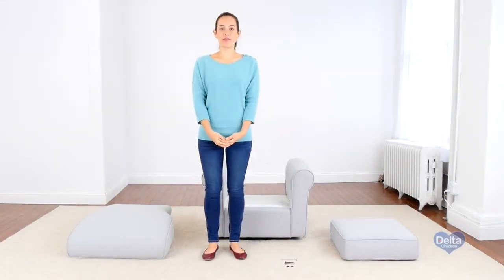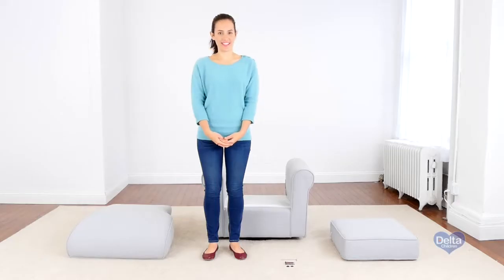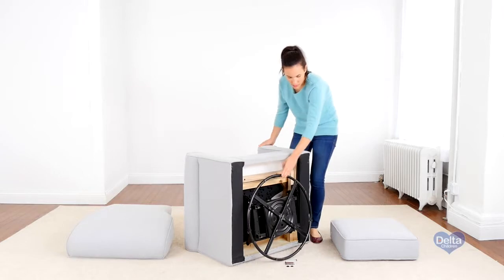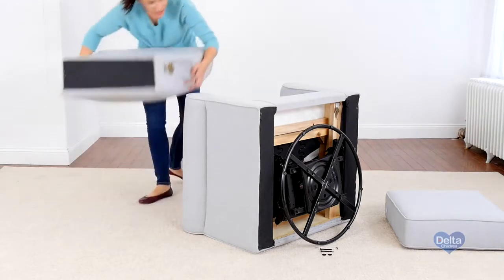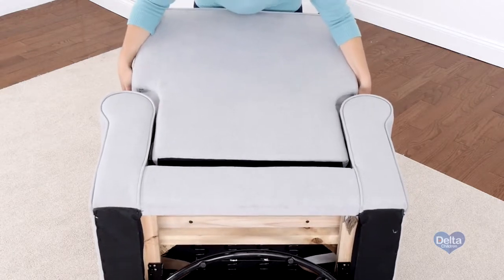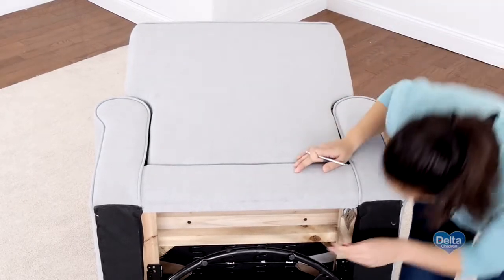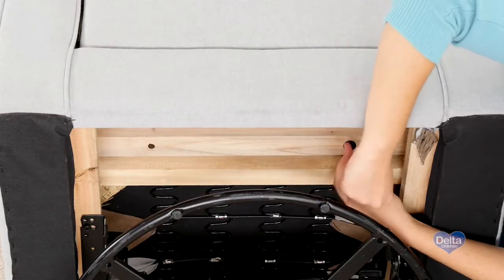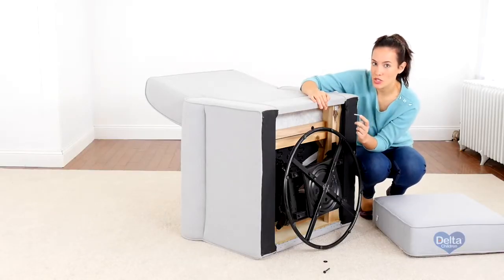First we're going to attach the back to the base of the seat, and for this we will need two 65 millimeter bolts, two washers, and the provided Allen wrench. Make sure to use the short side of the Allen wrench to tighten the bolt.